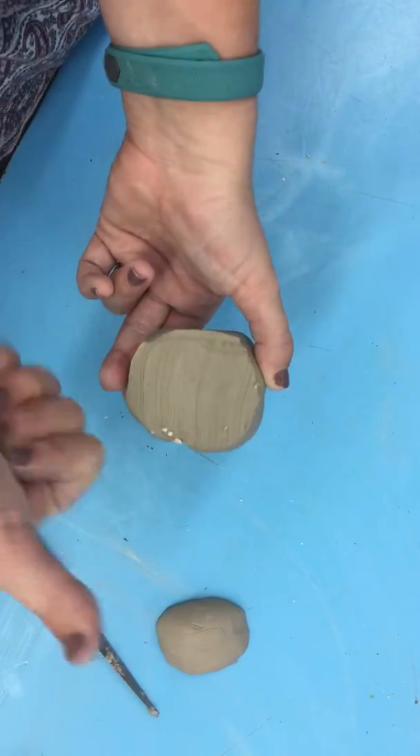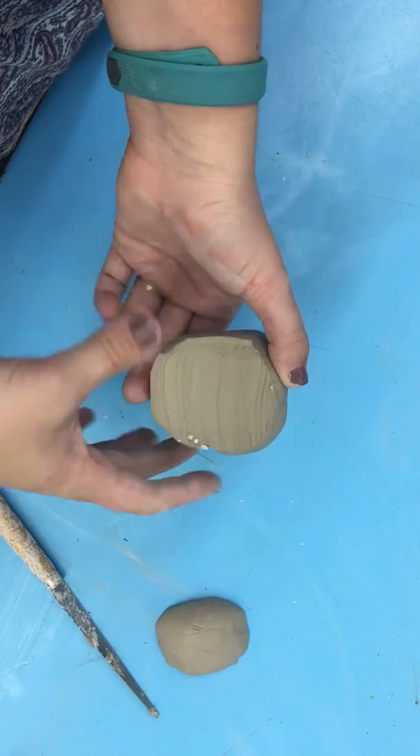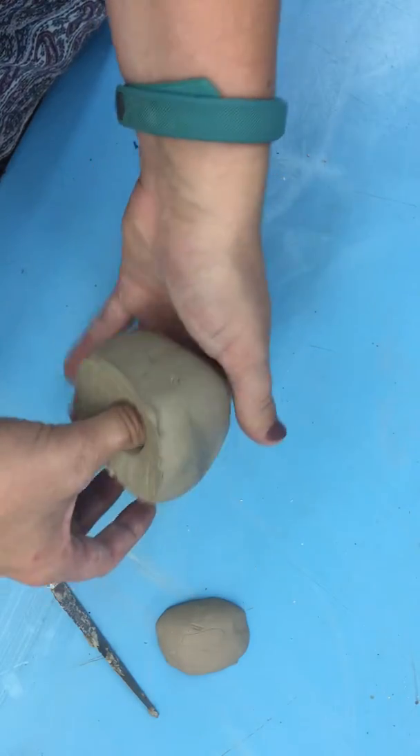From here, you're going to take your thumb — whatever hand you write with, use the thumb of that hand — and you're going to stick it into that flat part of the clay and push it down in there.